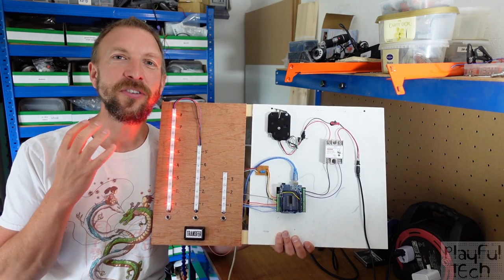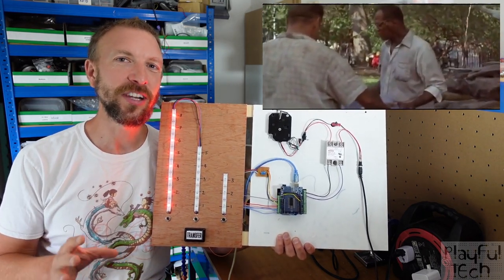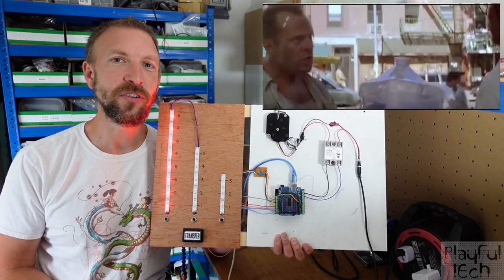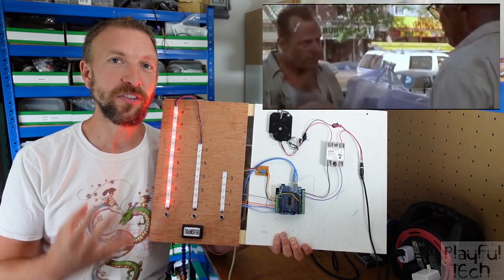You might have seen a version of this puzzle used in the film Die Hard 3, where Bruce Willis and Samuel L. Jackson need to measure out a quantity of water in order to diffuse a bomb. We're not going to be using liquids in this version, but otherwise the puzzle is the same.